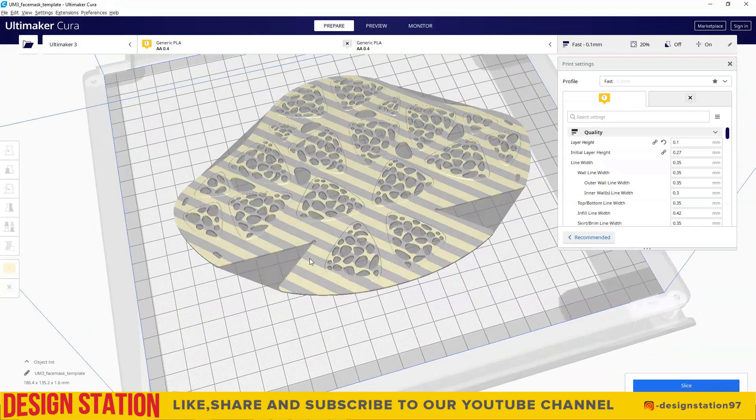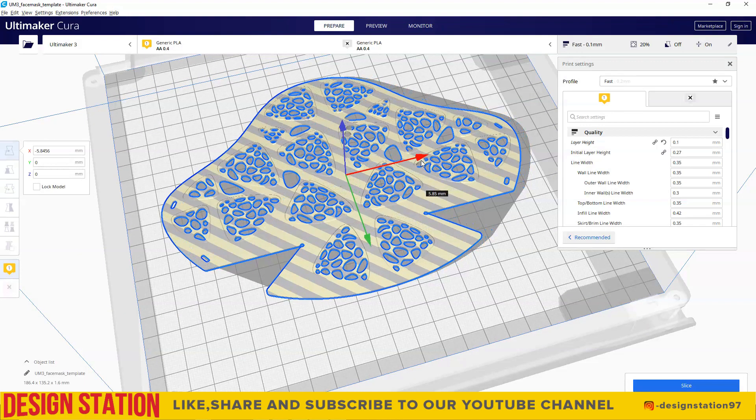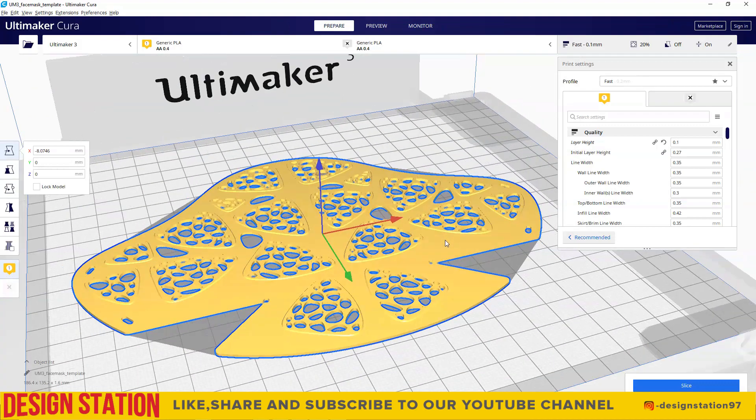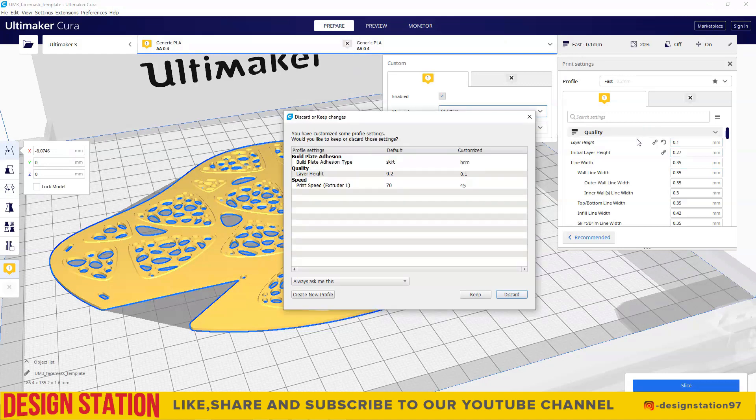If the model is textured in the following manner, it means it has to be arranged properly in the build plate. Use T to position the model in the build plate. For the medical purpose we prefer the copper 3D PLA filament.